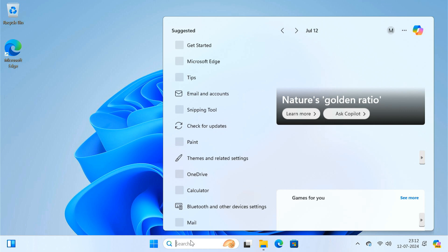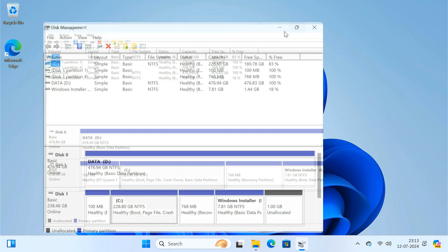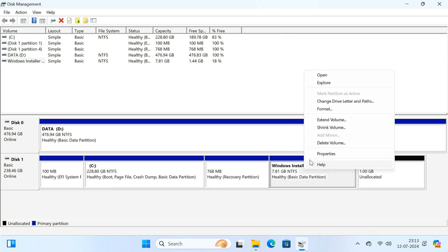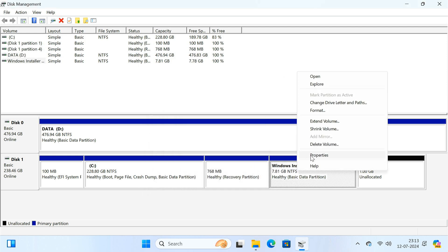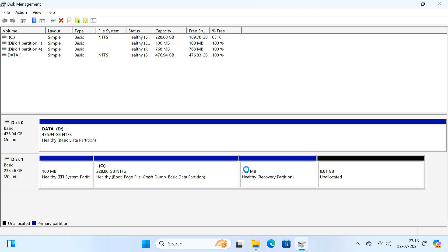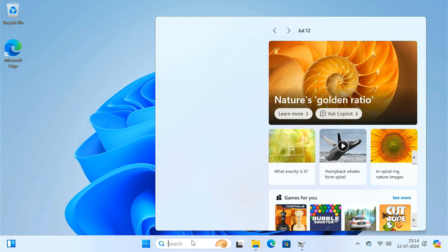But if you want to delete this partition, open Partition Manager, format the Windows installer partition, then delete the volume. Now if you try to extend the C drive, you may notice the Extend Volume option is grayed out. This is because the recovery partition sits between the C drive and the unallocated space. To fix this, first delete the recovery partition, then extend the C drive, and then recreate the recovery partition so that you don't run into any boot issues. To do so, open the command prompt and follow the steps.